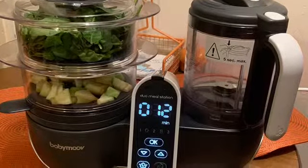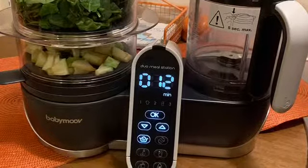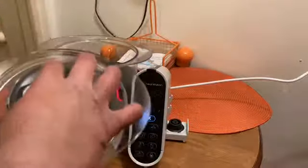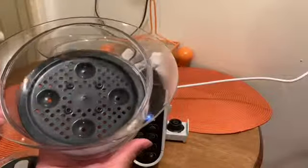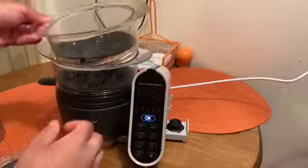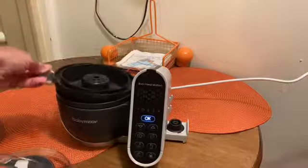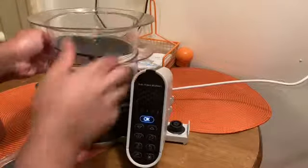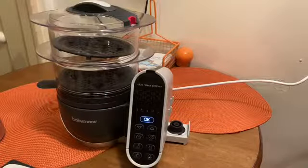Today I'm going to be doing a quick tutorial and review on the five-in-one baby food processor. This unit was very simple to put together. Take the lid off — there are these little gray trays that just pop right into the bottom of each compartment. Then there's this bottom piece where the water goes under, and it just pops right into place.